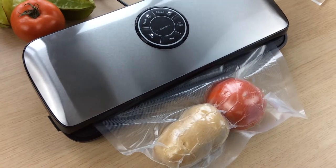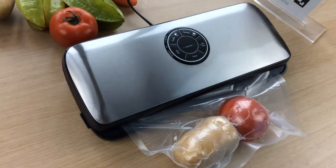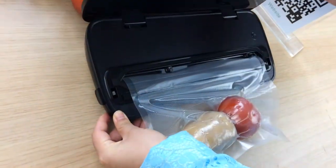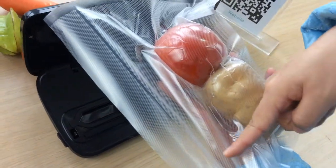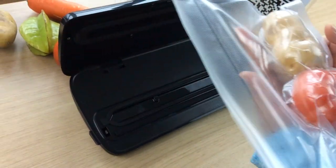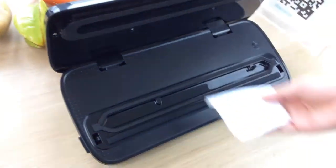Finally, when the machine stops and the seal indicator light turns off, release the fully sealed bag by pressing the buttons and then raise the lid. After this quick and easy operation, it creates an airtight seal around food. If necessary, use a towel to clean the vacuum plate.